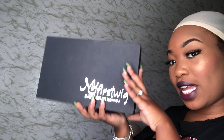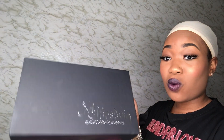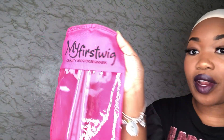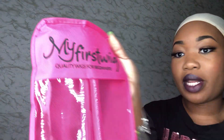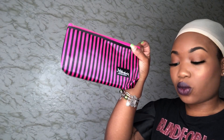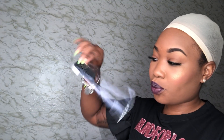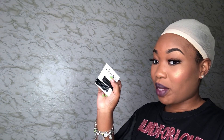I'm going to be doing an install using a wig from my first wig. The packaging is beautiful — the wig is inside, and when you're done with your wig you can put it back in the bag. It comes with a little baggie, wig caps, a comb, the name on it, bobby pins, an elastic band, and instructions.